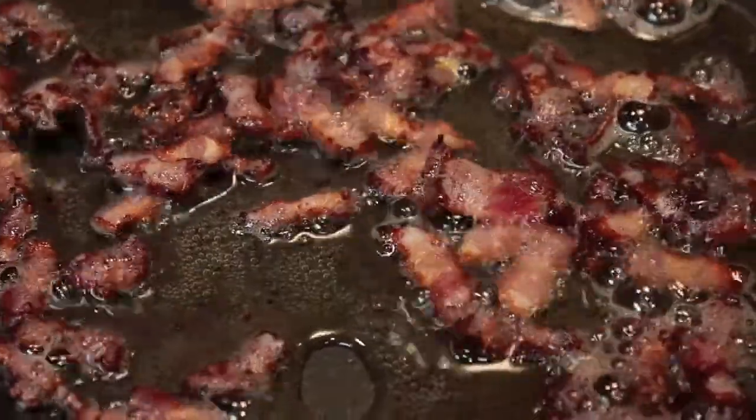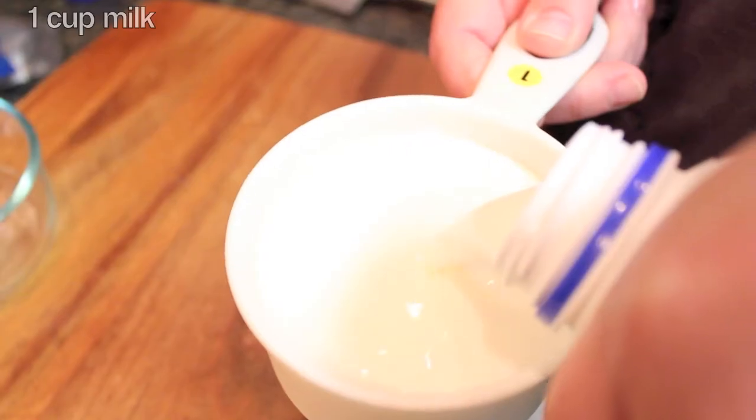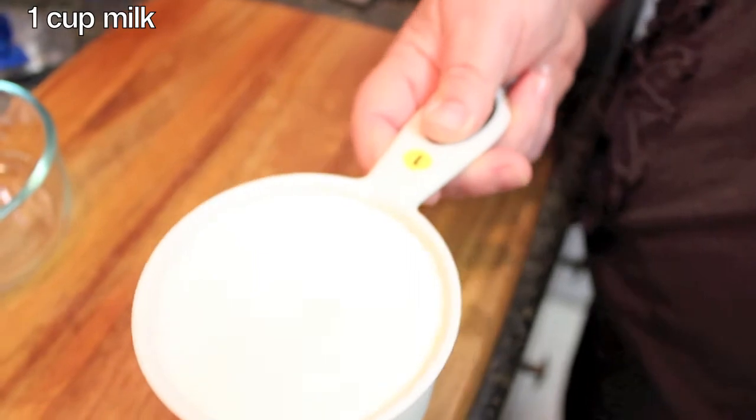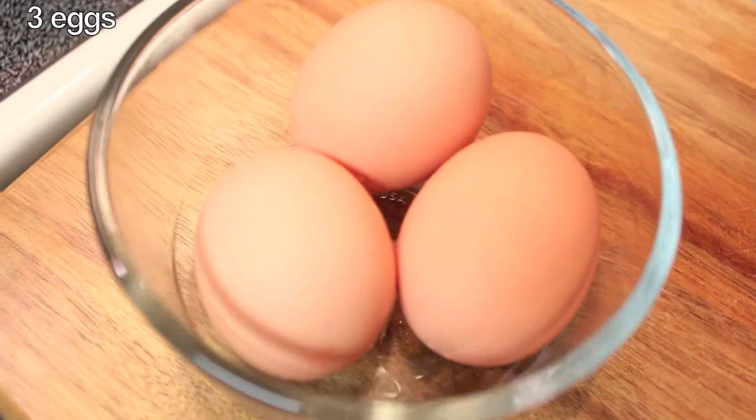You will need the following ingredients for the quiche: a half a cup of sharp cheddar cheese, one cup of milk, three green onions chopped, and three eggs.